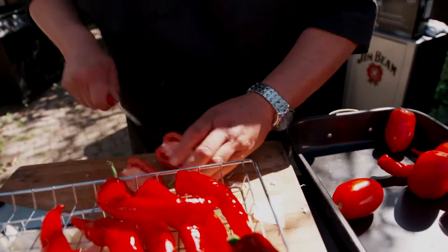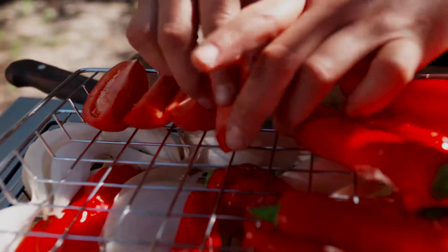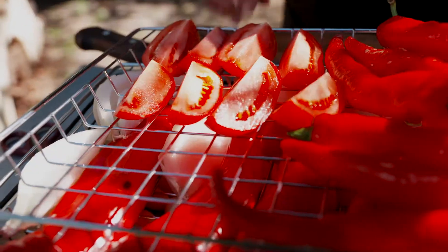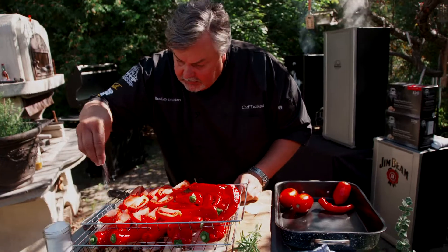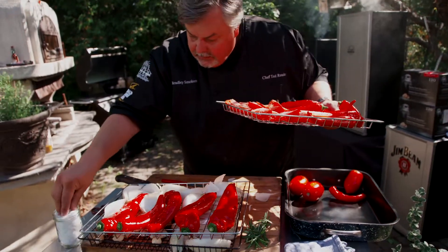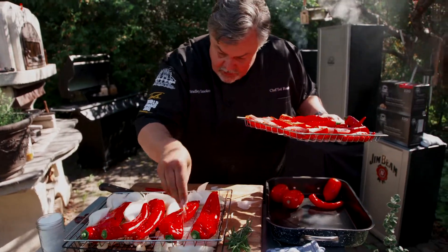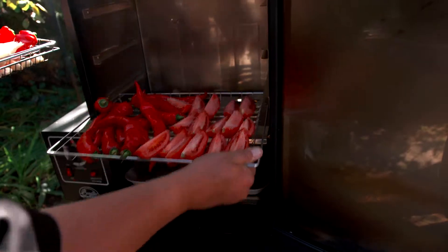And then tomatoes — I like to cut them into wedges. Then you take a little bit of salt and sprinkle it down on your onions, getting in between them. Now let's head into the smoker. Slide them in on the bottom.